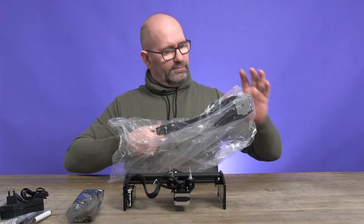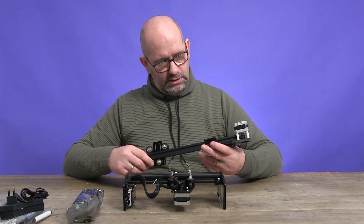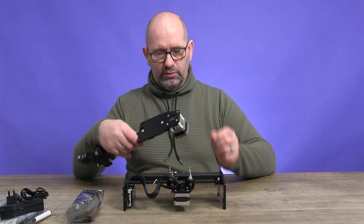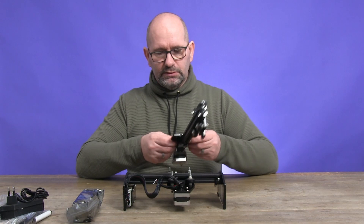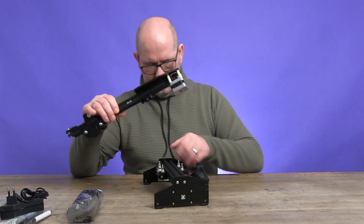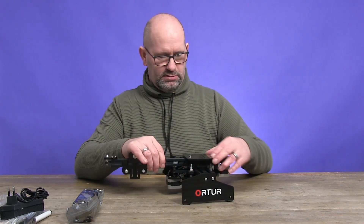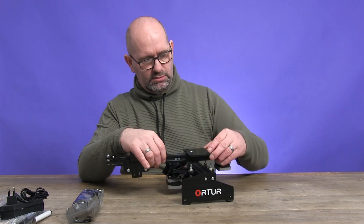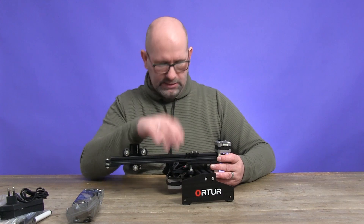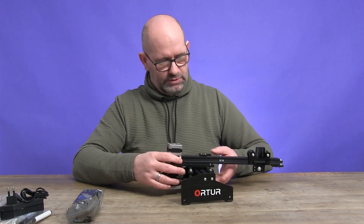Now this is the upper gantry, and it has a lot of similarities to the one we already know. Let's see how to place this — I think it has to be placed like this, or the other way around. Yeah, it should be this way.